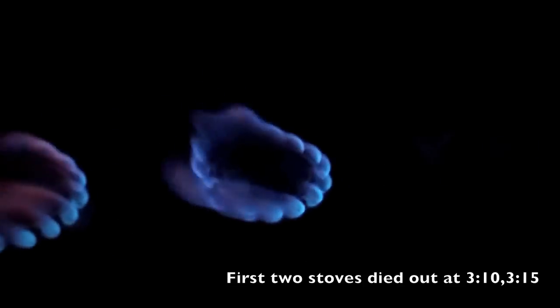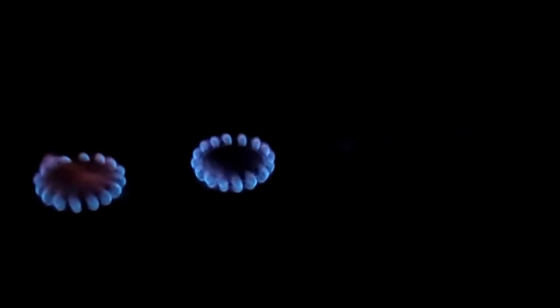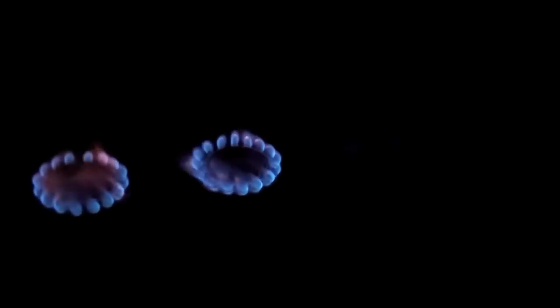It looks like the first two stoves just burned out at about 3 minutes and 10 seconds. The second stove at 3 minutes, 15 seconds. The other two stoves are still going — clearly they didn't have quite as high a pressure. All of these stoves had 10 milliliters of denatured alcohol, so it's already readily apparent from this test that the smaller the stove, the quicker the burn.